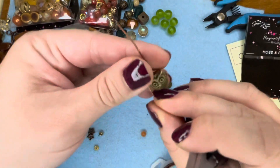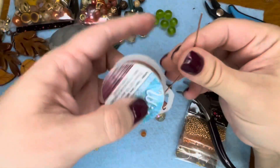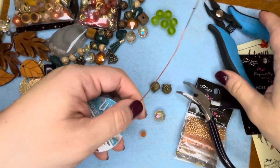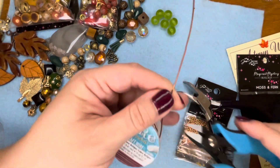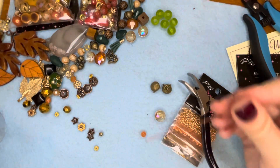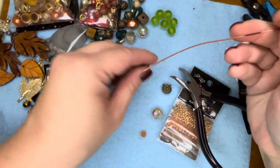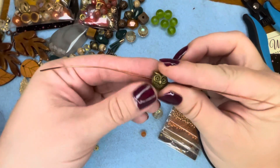I think I need a longer piece of wire. Let's try this again — let's start with a longer piece of wire. I'm gonna stick the owl in the wire, make a little loop with seed beads underneath the owl. Longer piece of wire. Let's try this again — I'm gonna stick the owl in the wire.